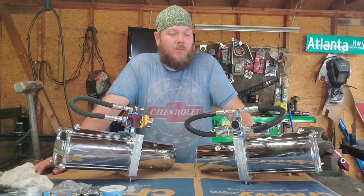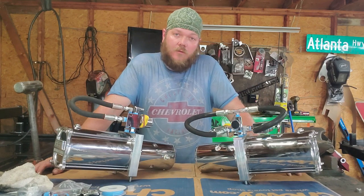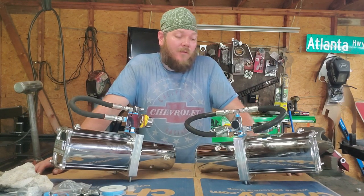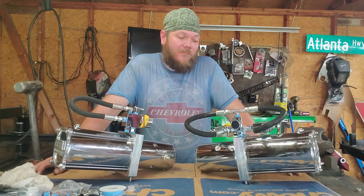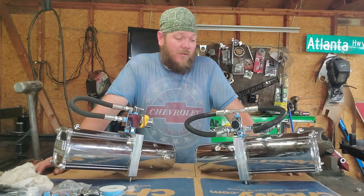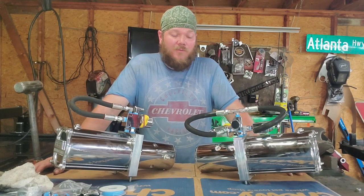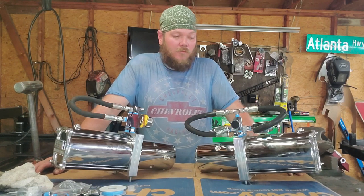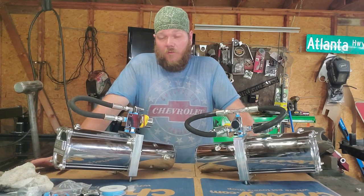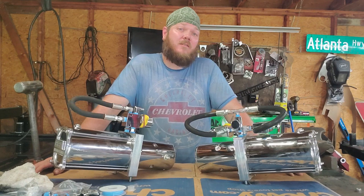What is going on guys, today we are going to do a little video on pump diagnostics. I see a lot of forums on Facebook, people asking for help, and a lot of people just getting shot in the wrong direction completely. I'm gonna try and think of every scenario I can. Before we get into it, hit the like button, hit the subscribe button if you haven't already.